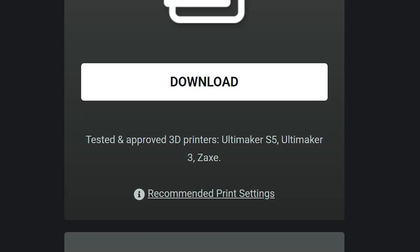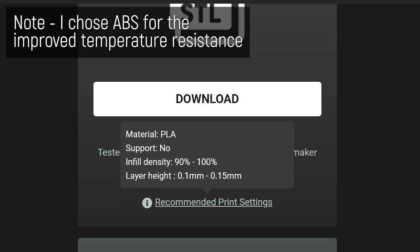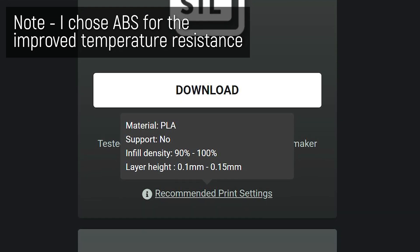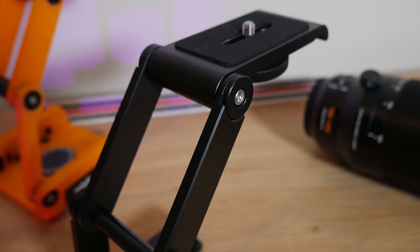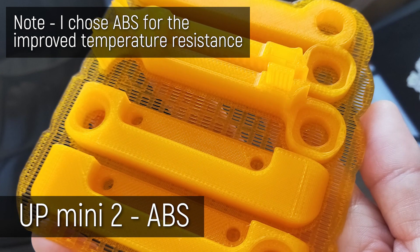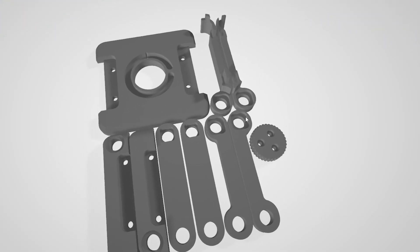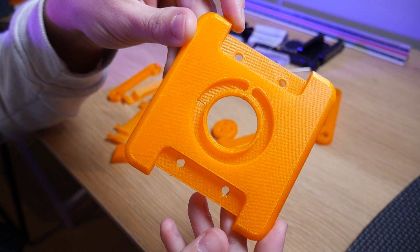They list their tested and approved 3D printers as the Ultimaker S5, Ultimaker 3, and Zaxx 3D printer, and they do have a list of recommended print settings. This is going to be holding a lot of weight, so you'll want to print with a high infill. I used my Up Mini 2 with ABS filament at the highest infill possible in Up Studio. Unfortunately, you can't change the perimeters in Up Studio, so there are only two perimeters, but on another machine I'd definitely increase them for more strength.